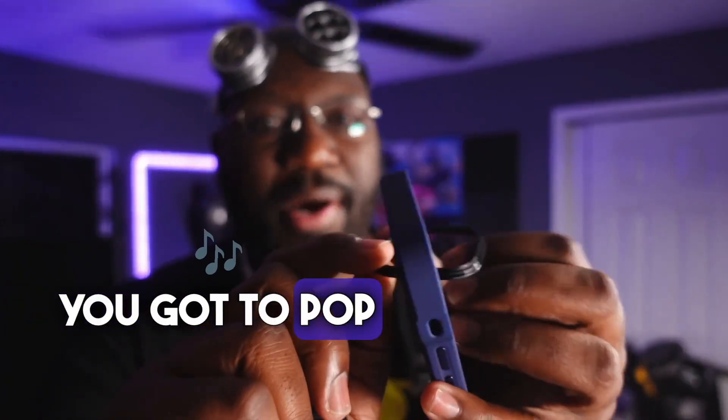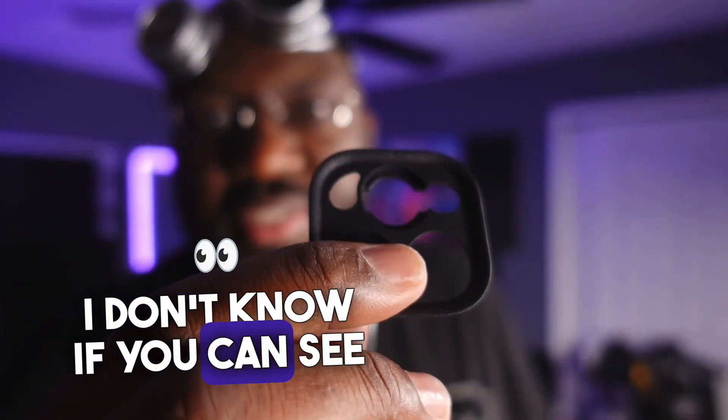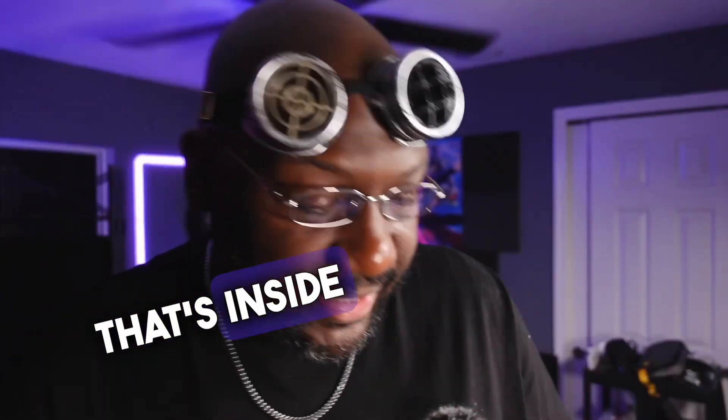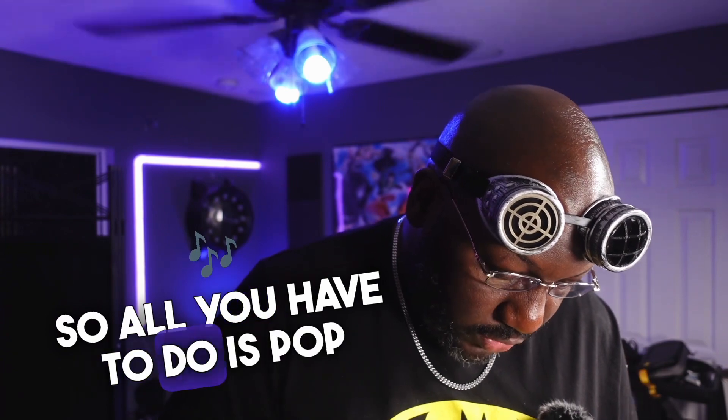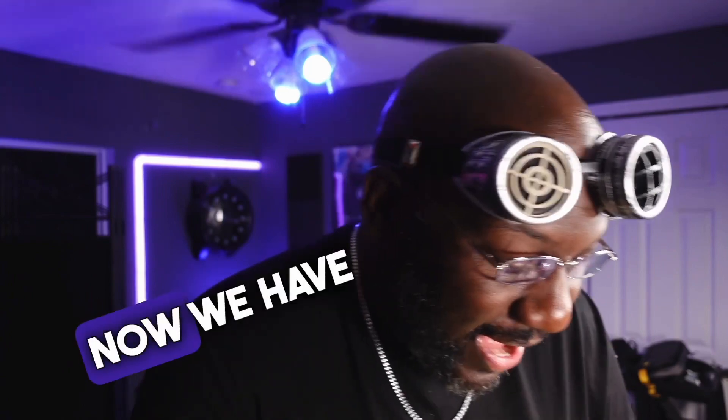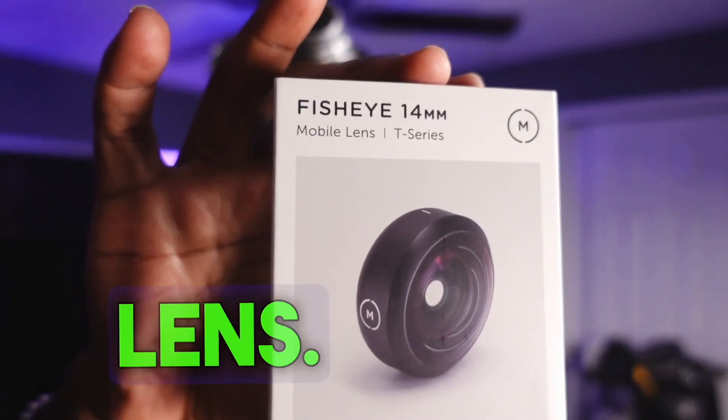In order to put this new T-series adapter into the case, you've got to pop out this holder right here. There's a line on this that lines up with the line that's inside the case, so all you have to do is pop it in and boom — the case is now secure, fits perfectly. Now we have a fisheye lens.